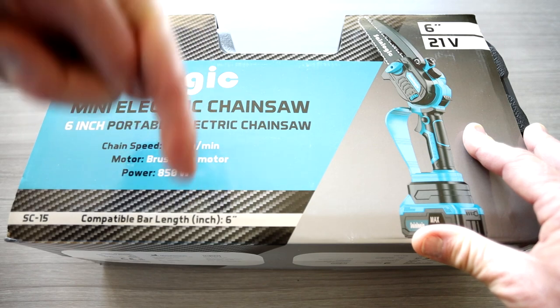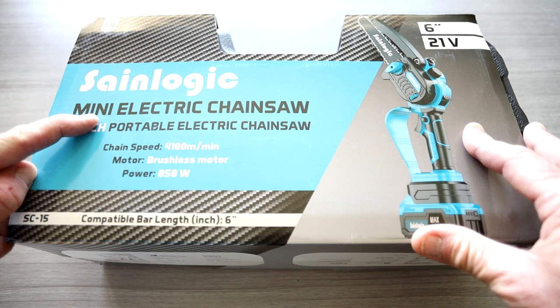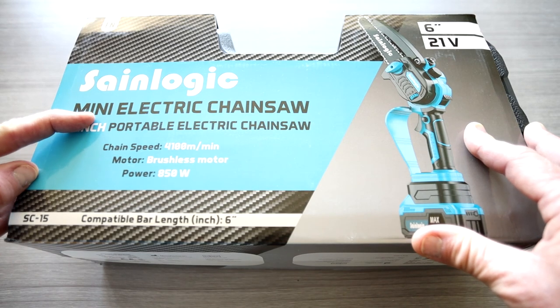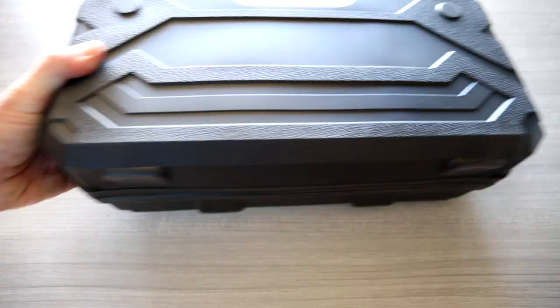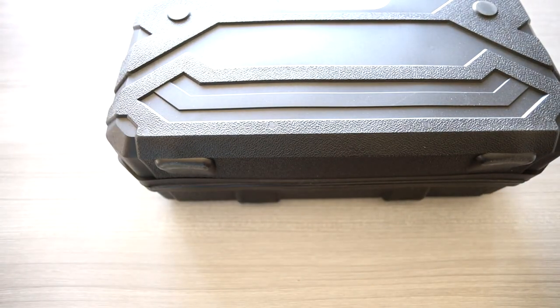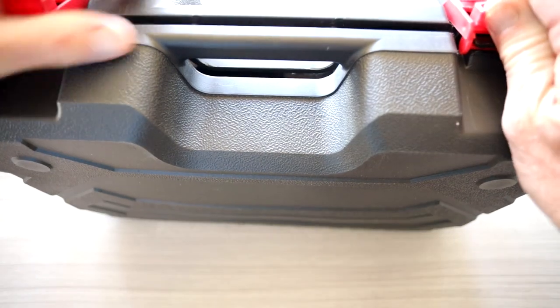In the description box below, right below the video, the top link will be this exact same mini chainsaw where you guys can read more about it and pick one up yourself. It's a brushless motor, it's 850 watts, and the chain speed is 4,100 meters per minute. And these are absolutely stunning.